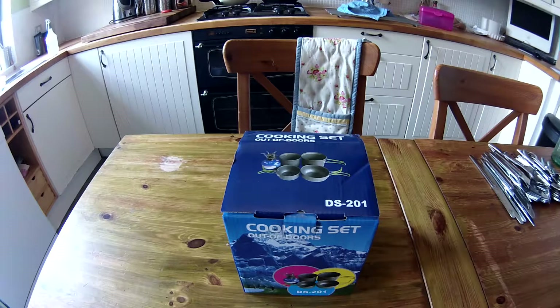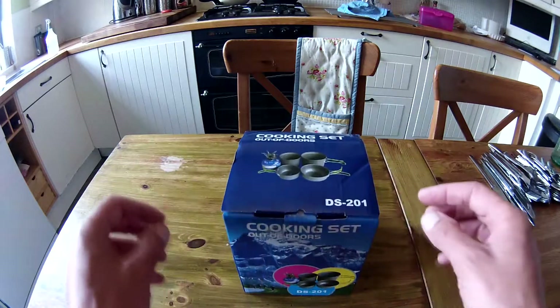I used to have a two-pack of aluminium cookware and they weren't very good. So I've just bought this off eBay — I'll post a link in the description.